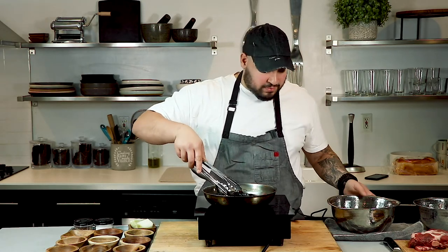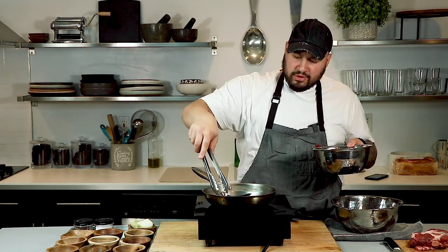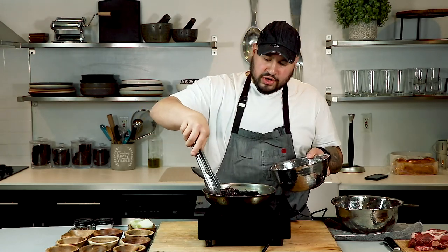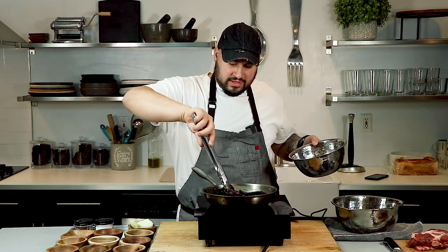The chilies have started to get a little color, which is perfect. I've got a bowl of water here — throwing those bad boys right into the water. Next we go in with the guajillos. Just watch the temperature of the oil — again, we're toasting, not burning. We're going to let these go for about four minutes and let them toast up.